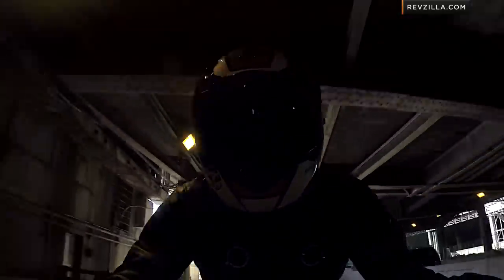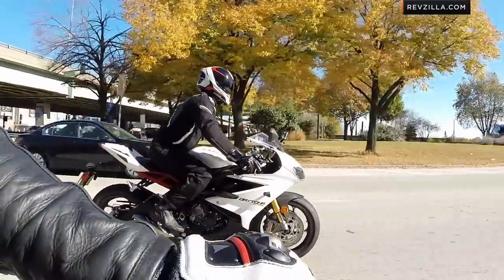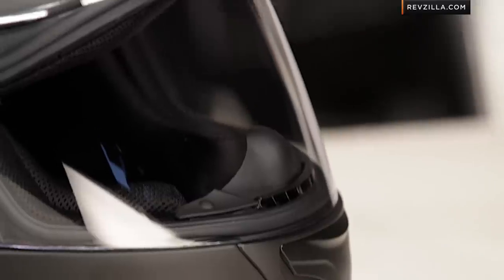You're really seeing technology here on the XOR2000 that we haven't seen anywhere else from Scorpion: a different shell profile, different shell composite materials, and a mixture of protective elements that are going to allow this helmet to perform on the racetrack for sport-oriented riders and specifically racers at a very high level.